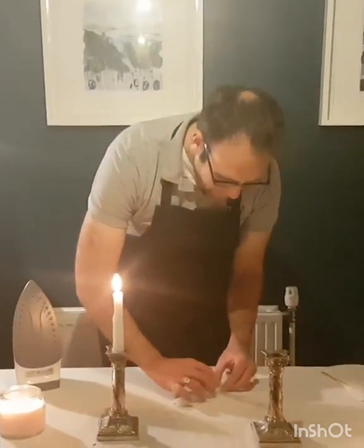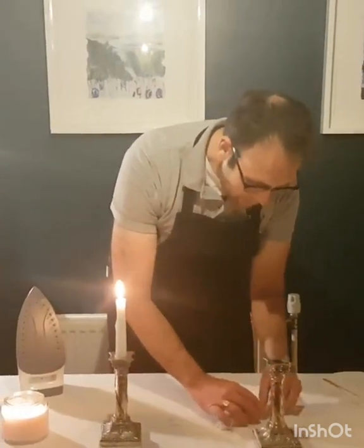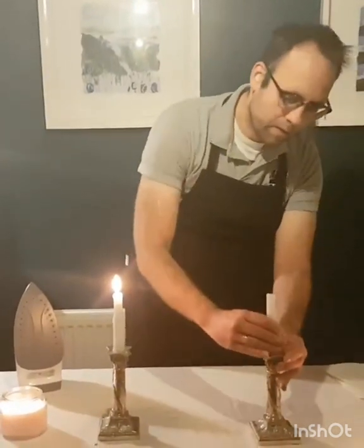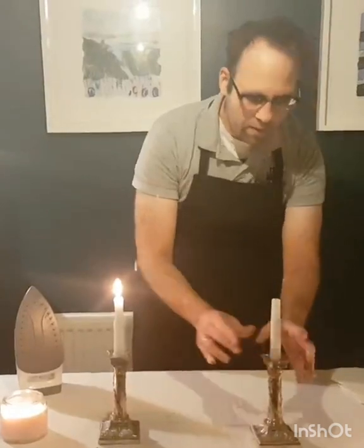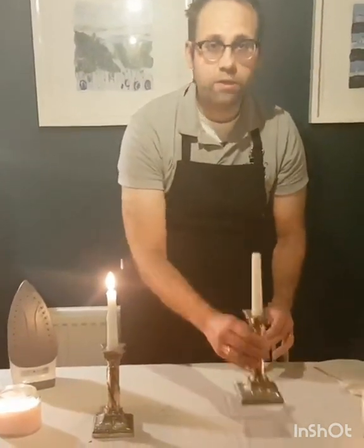Roll it leaving some over at the bottom, push that in nice and firmly, and there we have it — a nice solid candle that doesn't wobble.